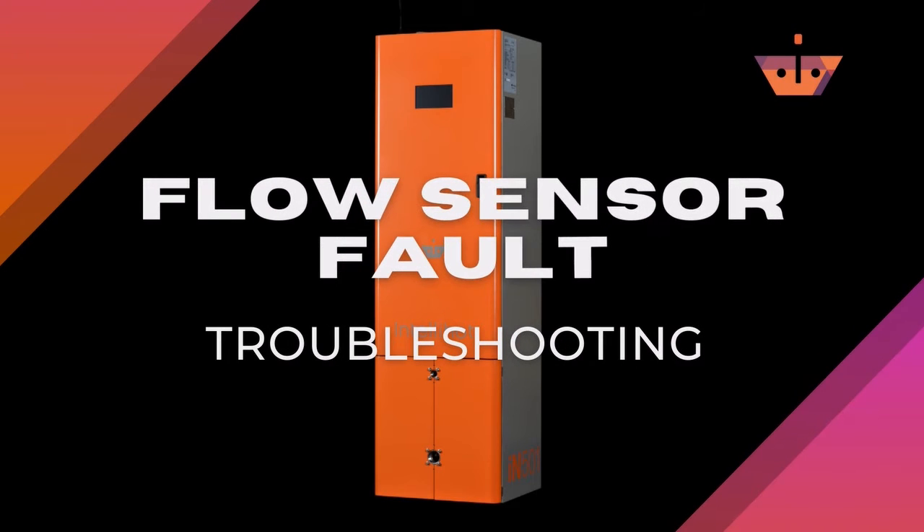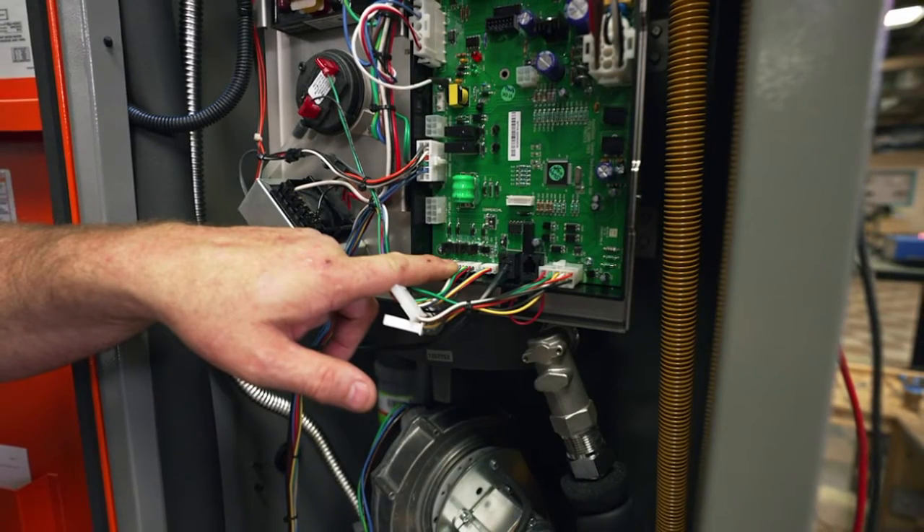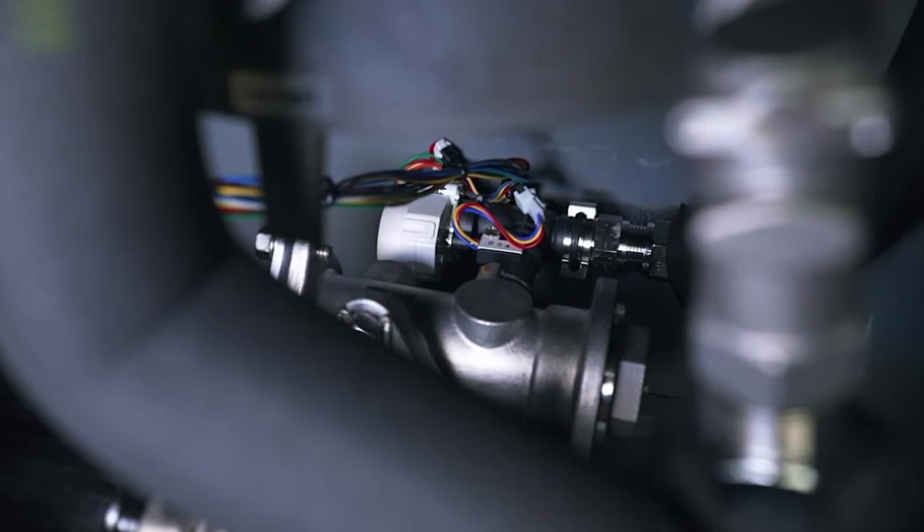In this video, we will go over how to troubleshoot a flow sensor fault. First, inspect the water valve wiring harness. Make sure the wiring is undamaged and connected properly.